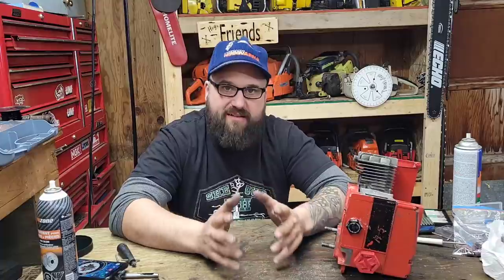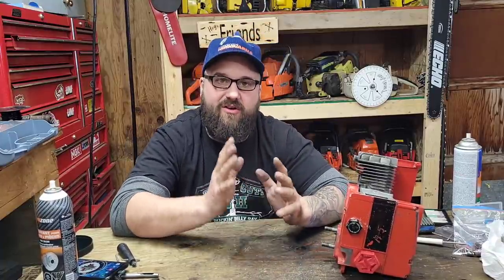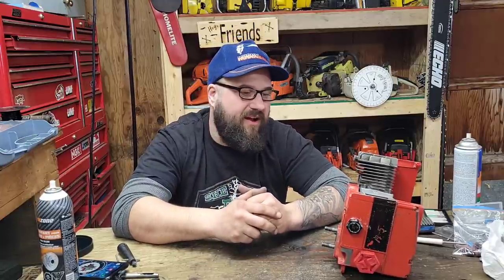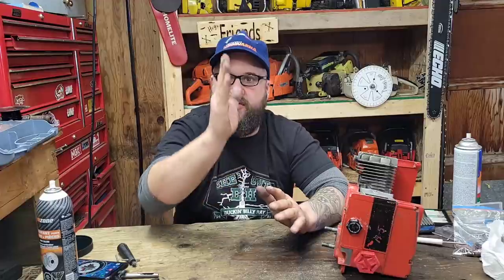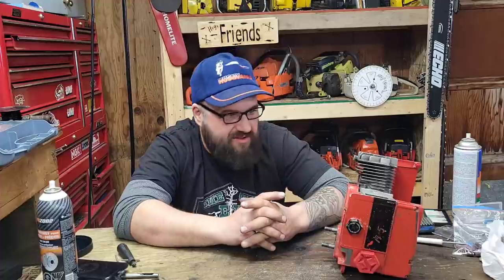We're getting to the point where assembly will start. I want to clean up the cylinder really well, put the bottom end back together, and then I can put the cylinder back on. I want to retime this thing with no base gasket, see what our squish is like, and go from there. If I want to adjust the squish, we can do a video with the lathe — I'll cut the cylinder base and drop the cylinder down. We shouldn't have any problems with the cases matching. Then we'll do the exhaust port — I have a little bit of welding to finish on the pipe we made. I'll paint it, weld it, and then put the saw back together and see how she runs.